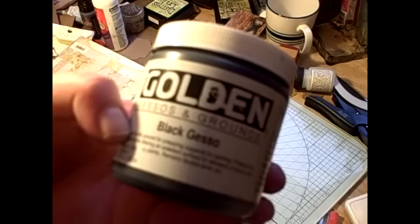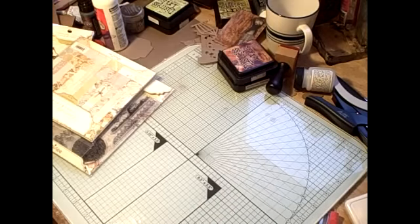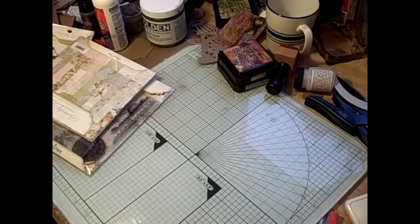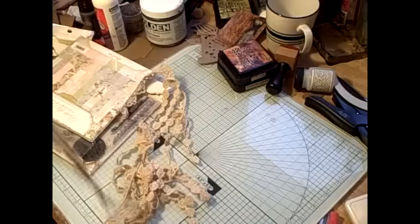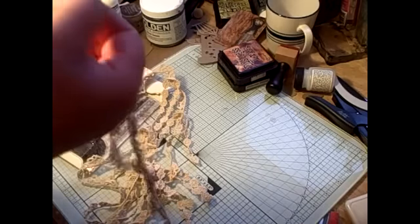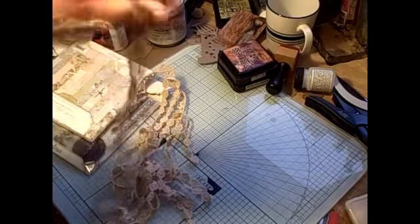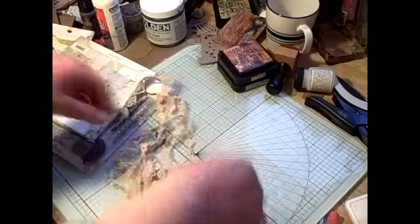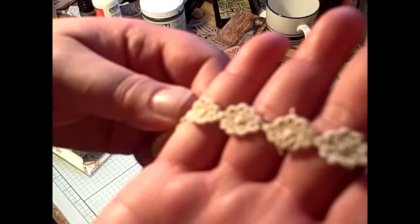I also got some Black Golden Gesso — they do sell Golden products at Blue Moon Scrapbooking. I got this Prima Lace. I got a knot in it — figures. I don't want a knot in our lace. There's a spot where it's not all that, but it's really pretty. And then I got this one — this kind of reminds me of little flowers, I think that's what it's supposed to be. And I believe that's it for my Blue Moon Scrapbooking haul.